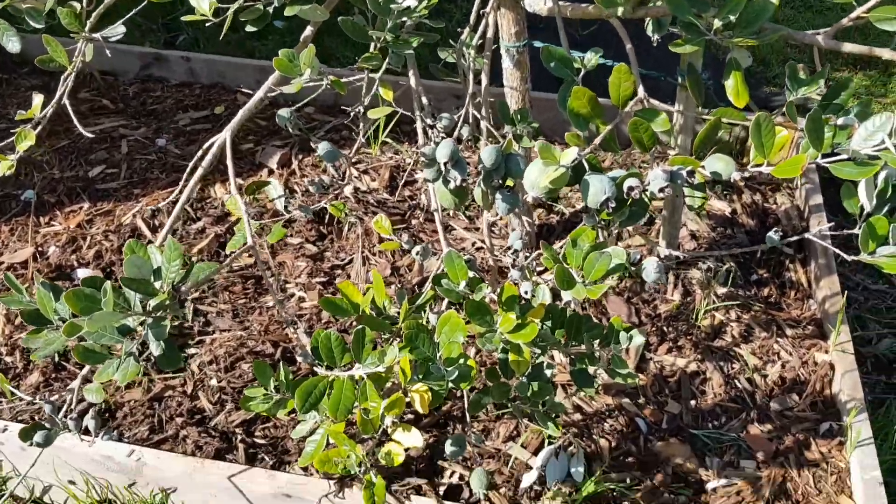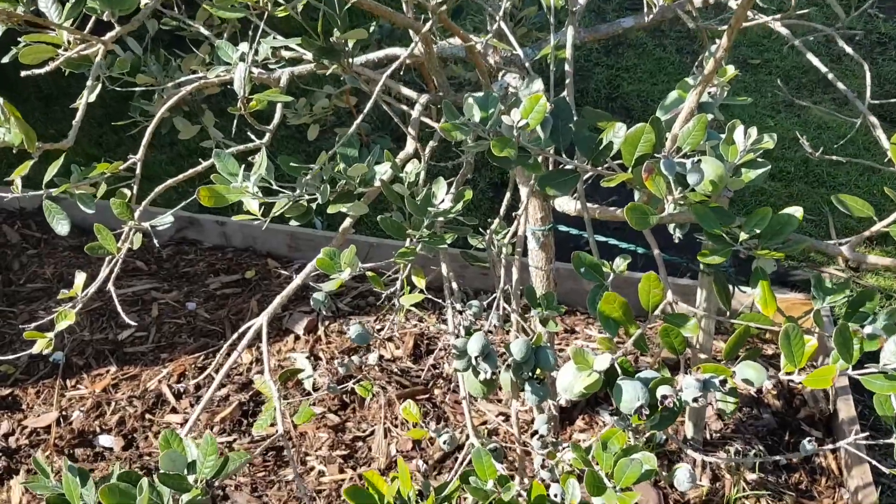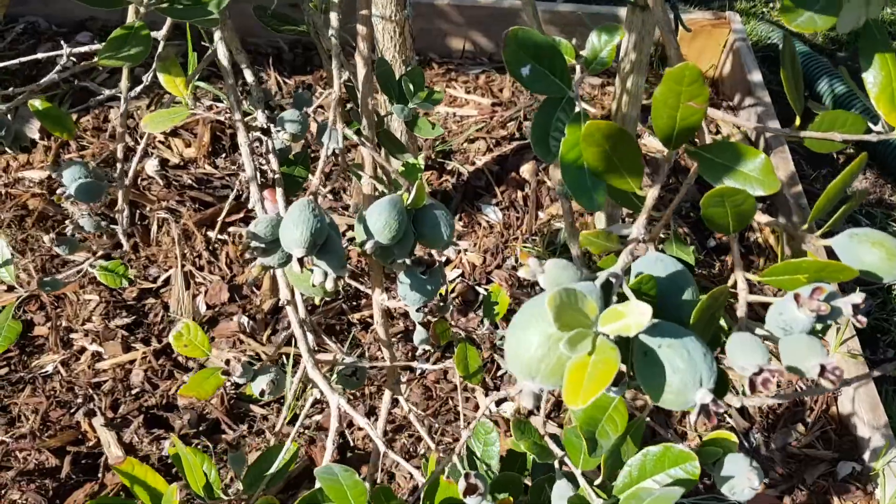This is my Feijoa tree — pineapple guava, as it's known in South America. So these are the fruits in it; it's coming into season now.